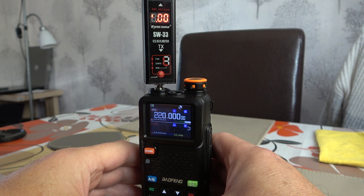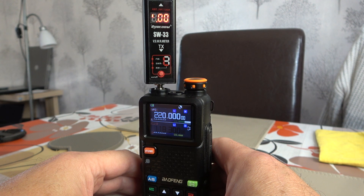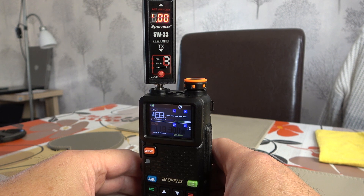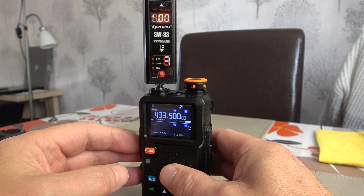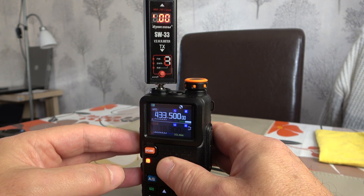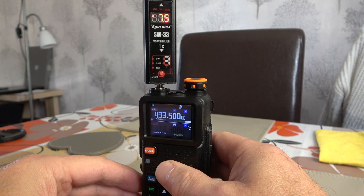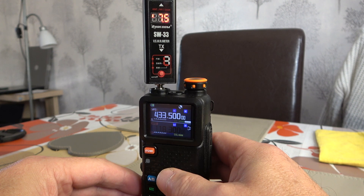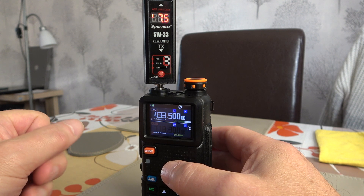This time we'll try the radio on the 70 centimetre band. We'll put in the calling frequency for the UK, which is 433.500. And a very healthy and respectable 7.5 watts there on UHF 70 centimetres — pretty good performance all around.